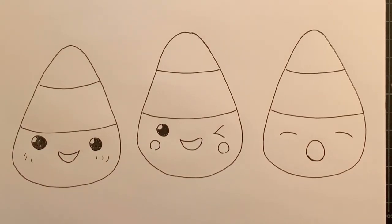All right, let's get into adding some color. The colors on these are fairly easy. If you are adding the blushie, you'll just need a pink. The top is going to be left open and white. The middle section is going to be orange, and then the bottom section is yellow.